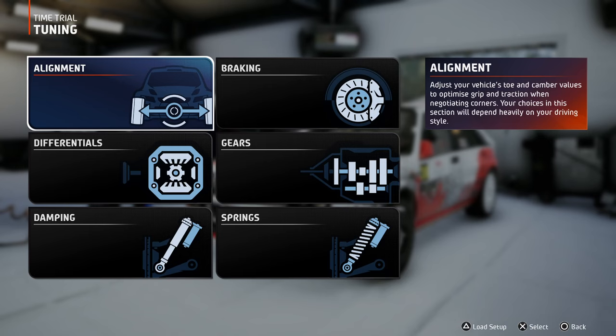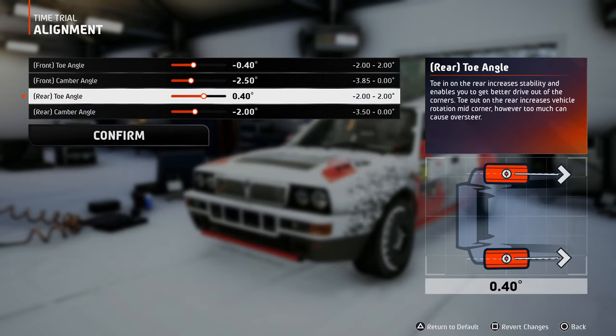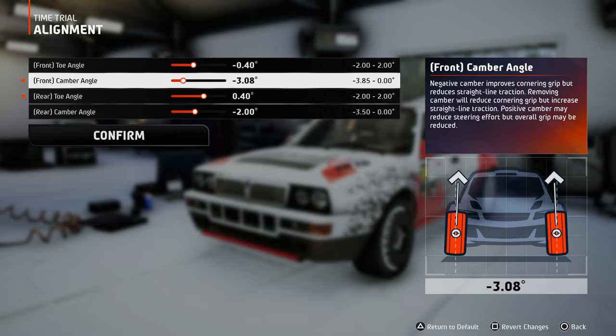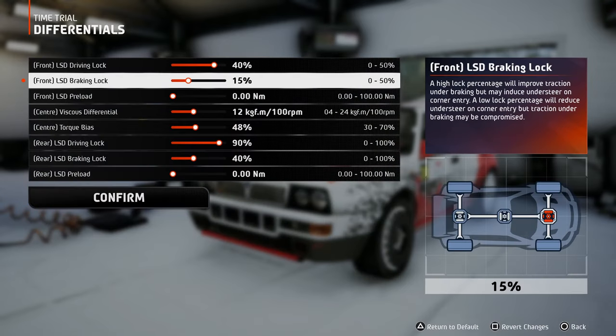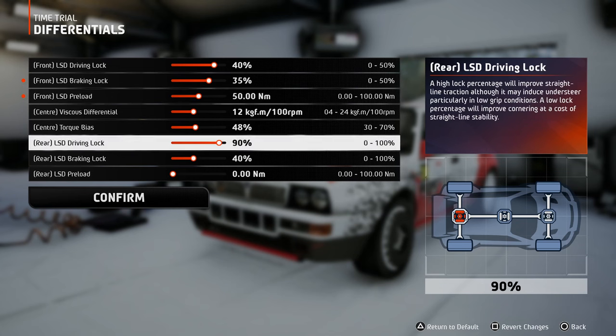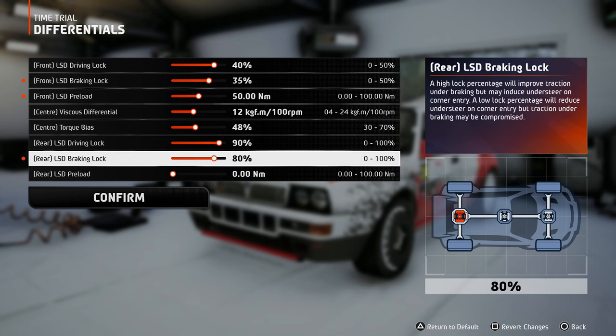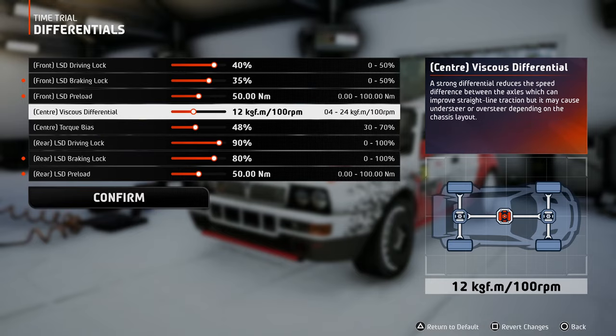For the first run on the alignment tab, I will apply my favorite toe configuration, which is optimized for better cornering, and slightly increase the camber values for the front and rear wheels to test the grip. Moving on to the differentials, I will increase the braking lock and add 50 preload to test the understeer effect that it generates during corner entries. Now, here are the two settings that I mentioned in the intro: viscous differential and torque bias.